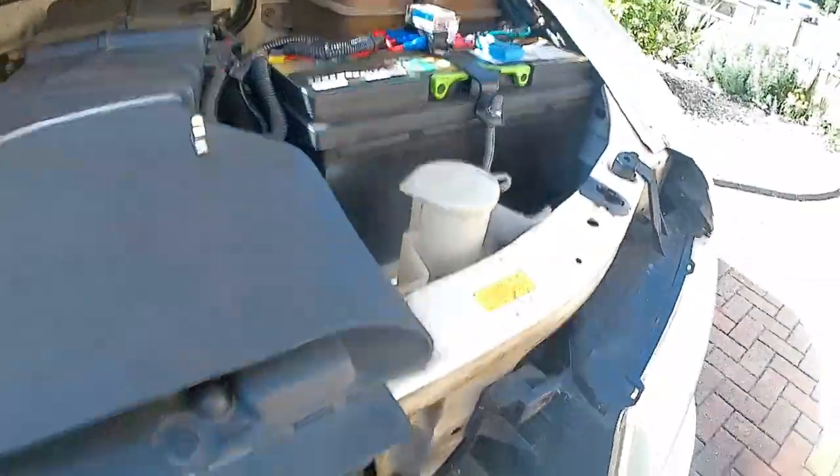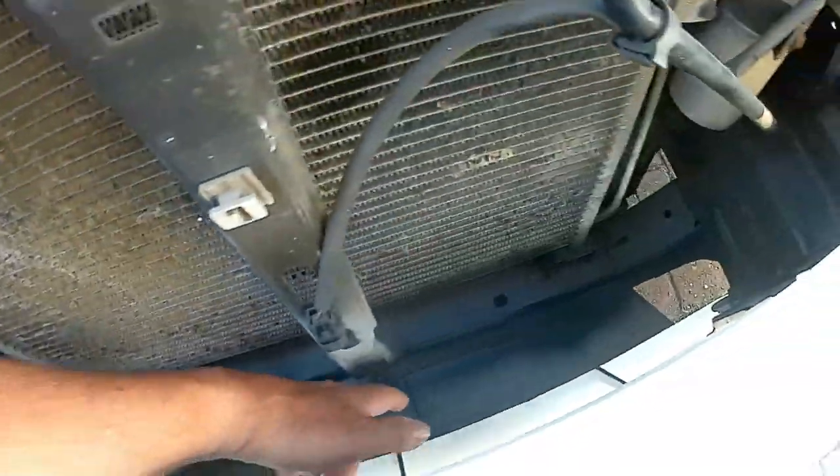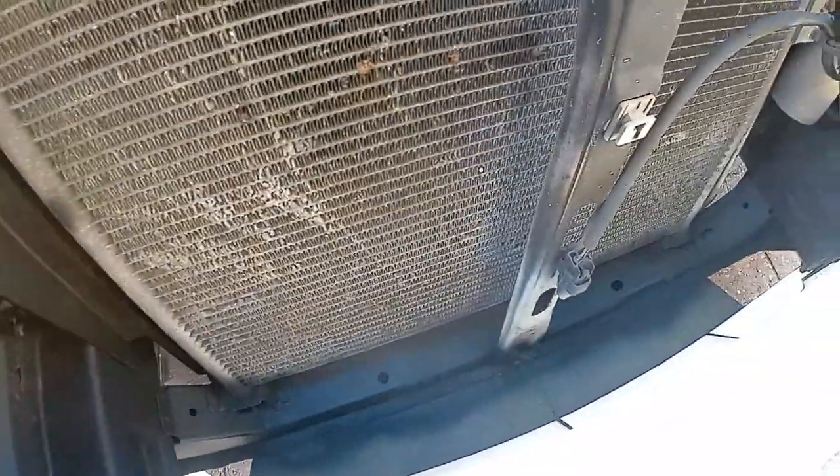So while this is off, I've also gone and treated the chassis here for rust — this cross member that the radiator sits on. Hopefully that'll prolong the life of that because there's a bit of rust showing.